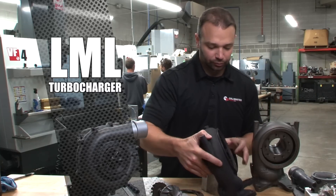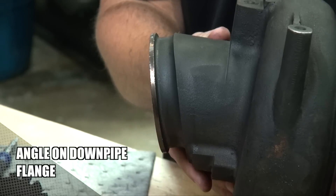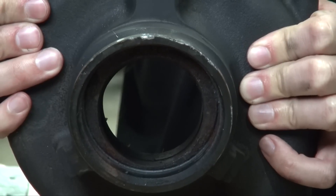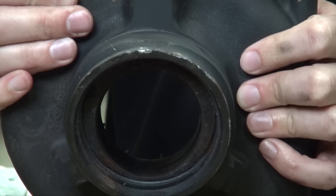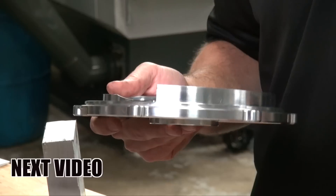Also interesting on the LML is the angle on the downpipe flange. It's the only one with a canted angle on the downpipe flange, so it uses an LML-specific downpipe. It also has a rather thick piece of material in there, a complex angle from the turbine exducer to the downpipe, and a narrow outlet. Now that we've seen what makes the LML different from other VVT turbochargers, we're going to talk about how to modify it in the next video. If you like these videos and want to learn more, check out the Diesel Tuners blog at dieseltunersblog.com.